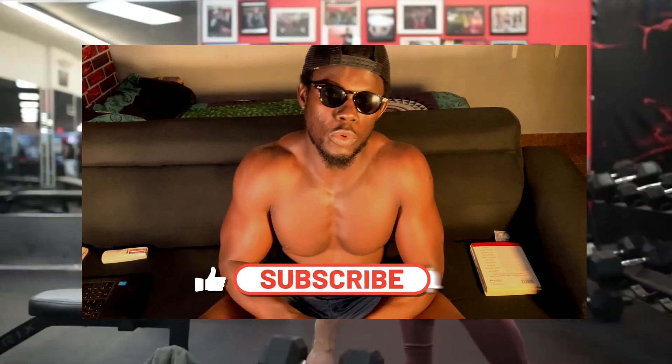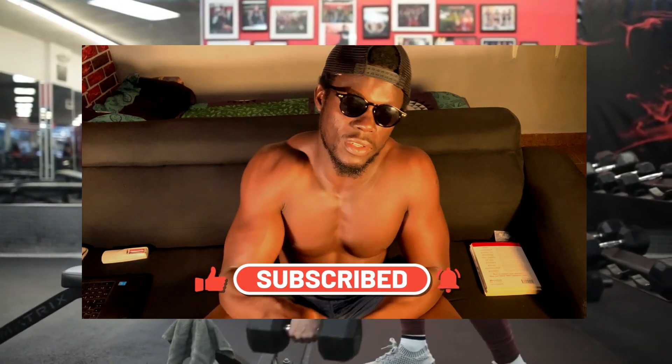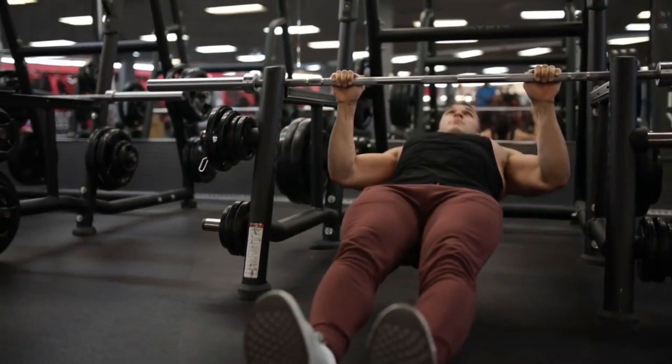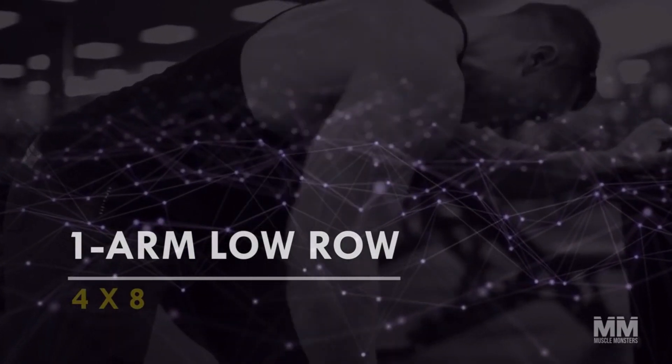Stay on this video and learn one or two moves. If you find value from the video, click the like button and subscribe to this channel. Without further ado, let's jump right in. Exercise number one: one arm low row — four sets, eight reps.